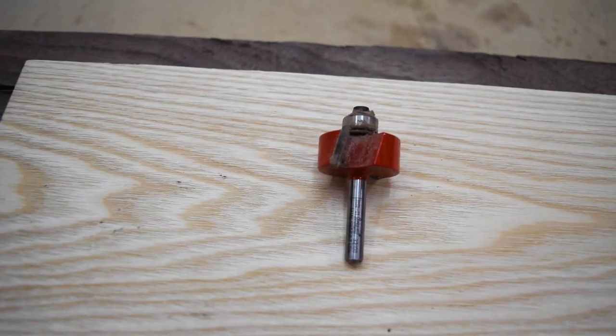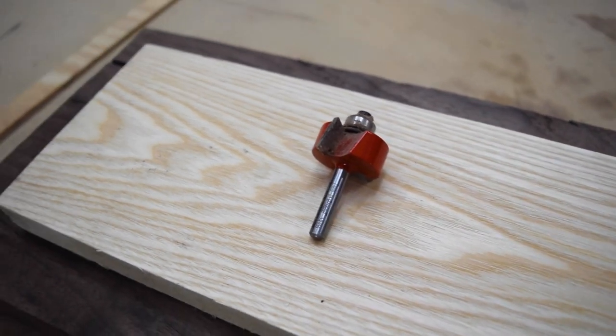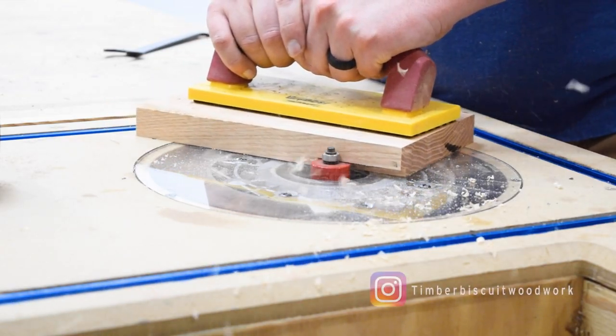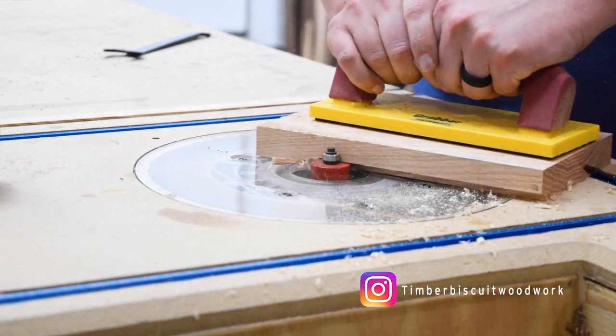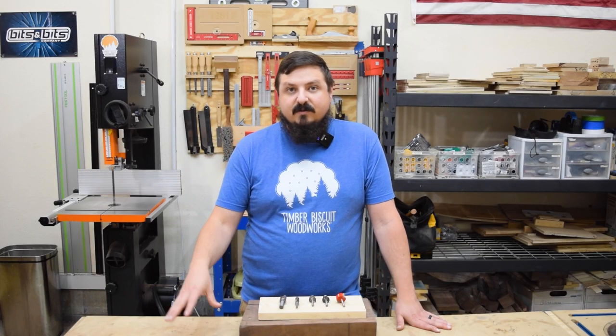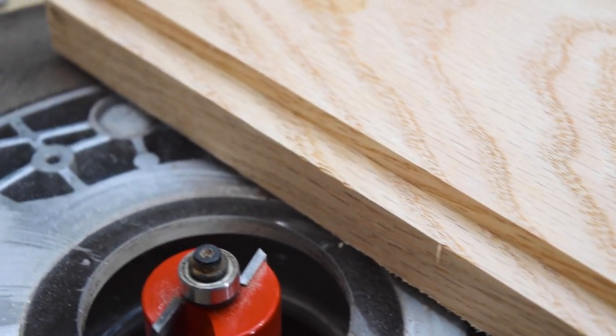Rabbeting bits are great for setting in panels on the backs of furniture like a credenza, an entertainment center, or dressers — they're also a nice way to put in a cabinet back. If you're looking to inlay a panel into a set of doors or something like that, a rabbeting bit might be a good option.